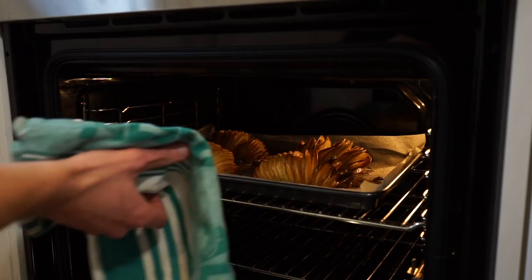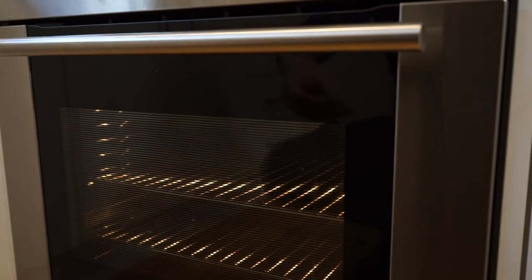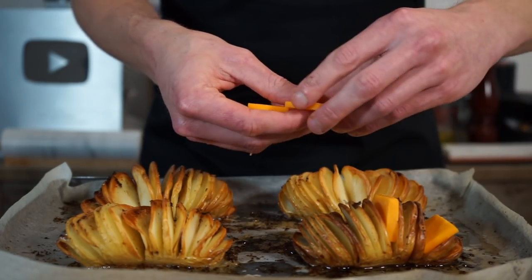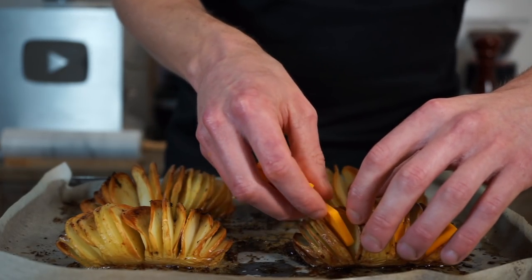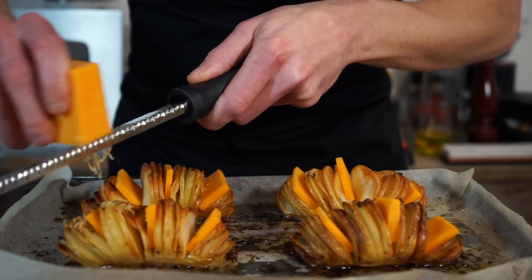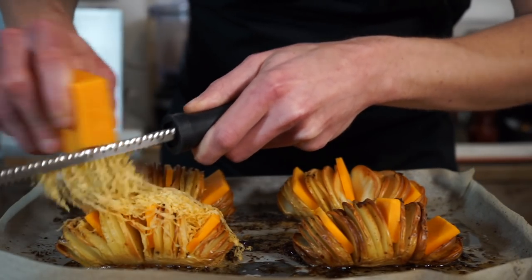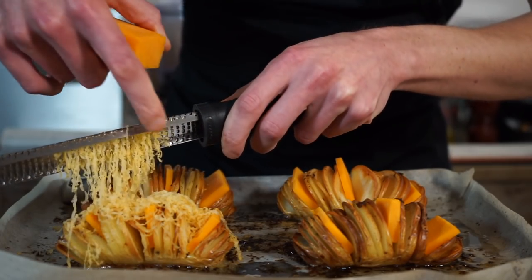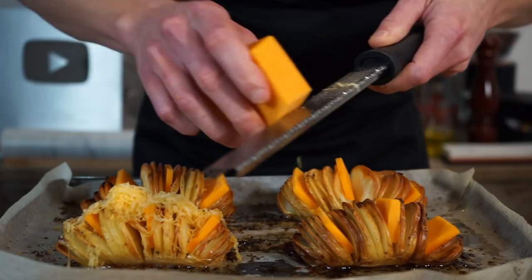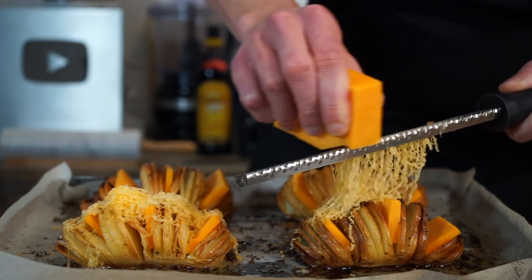After 50 minutes, the potatoes are looking perfectly golden and cooked through. Get them out and place them onto a heat-resistant surface. Take some small slices of American cheddar, cut the same size as the butter, and place three slices evenly throughout each potato. Using a microplane or grater, grate over some more cheese — American cheddar works great, but mozzarella is a good substitute. The chunks of cheese will melt through the potato, and the grated cheese will give a beautiful crust on top, acting as an edible and delicious glue for the crispy bacon pieces.